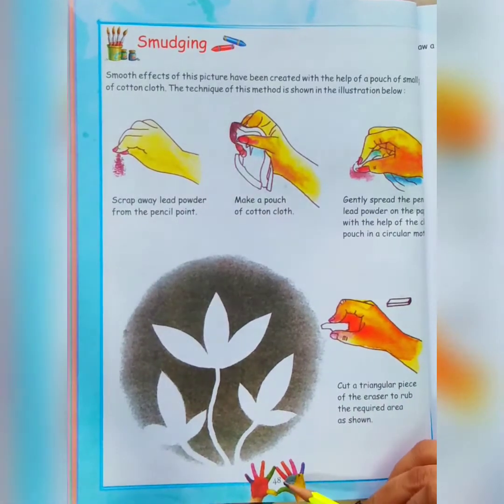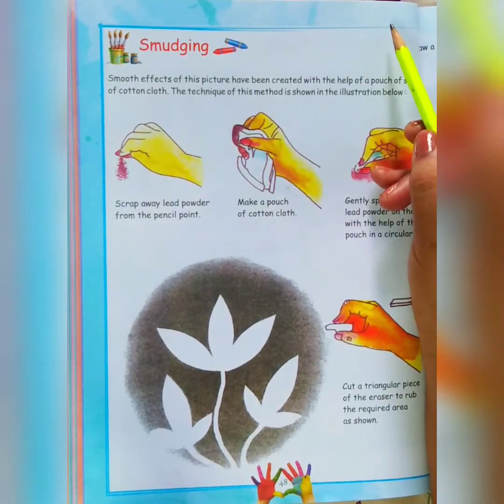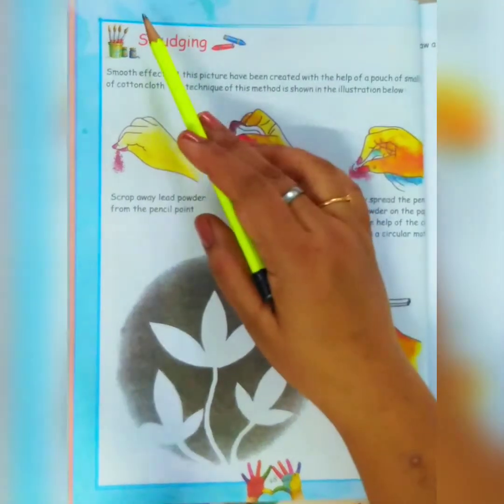Today we will be doing page number 48 — Smudging. Write down date and classwork.